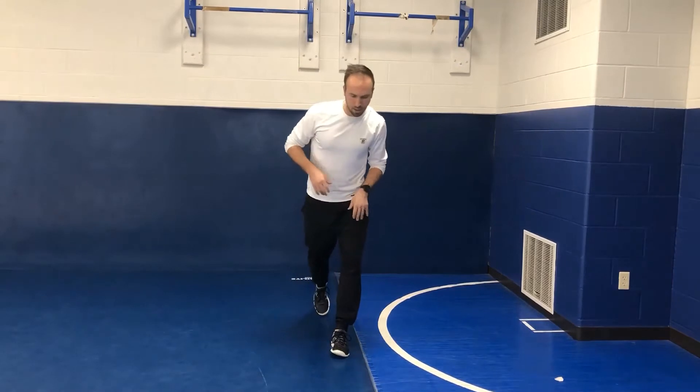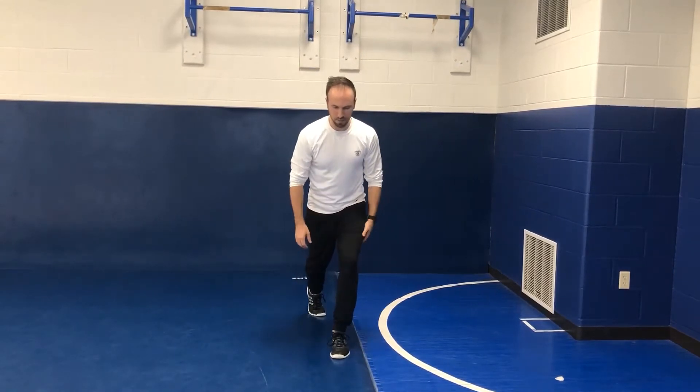This is an explosive jumping type exercise where we're going to tie some balance, stability, and deceleration work in. But instead of going from a traditional base position, we're going to challenge ourselves from a split position.